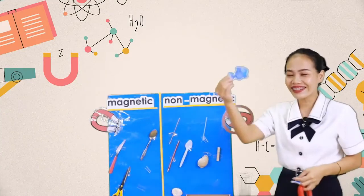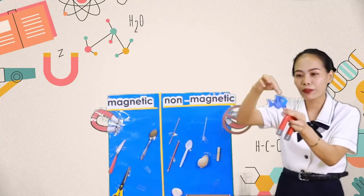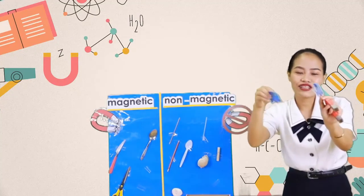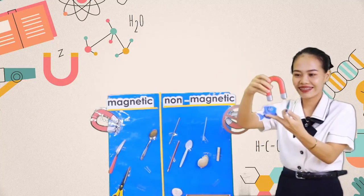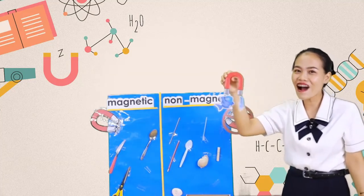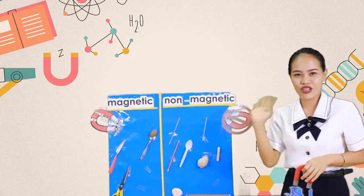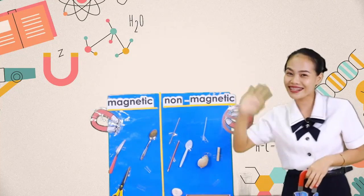Okay kids, look — I have here a fish and I put a paper clip on it. You can play with it using your magnet. You can do this at home. Now kids, it's time to say goodbye, teacher Sheeny. See you next time.